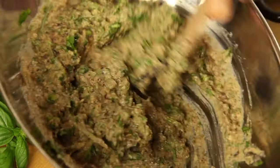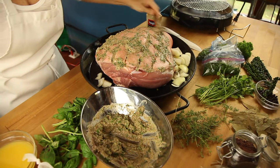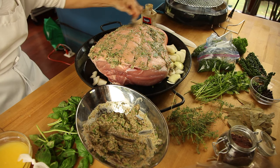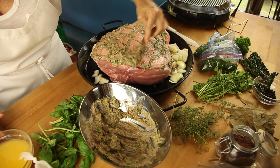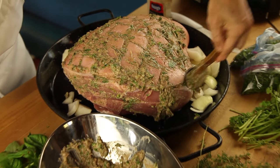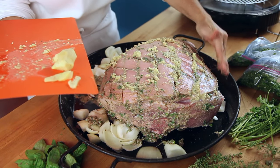Then we mix all of this rub together. It has an aroma that I wish you could smell — this is going to be amazing and delicious. We mix all of this into a delicious rub that we add all over the leg, bottom, and sides. We try to put it in between all the cuts, and leave the top as clean as possible so that when we finish our pork, it's all beautifully ready with our cracklings.